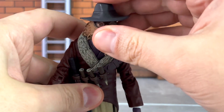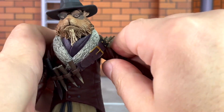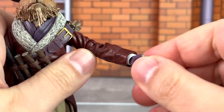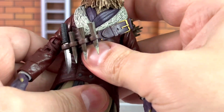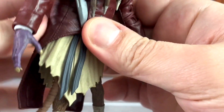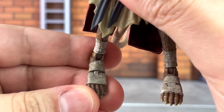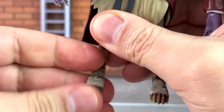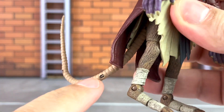For his articulation, he has a ball jointed head with full range of motion, swivel hinged shoulders, double hinged elbows, and swivel hinged wrists. There doesn't appear to be any articulation in the torso. He has ball jointed hips, swivel hinged knees, hinged ankles, and hinged toes — no swivel ankles, so it's just double hinged. The tail has the bendy wire feature.